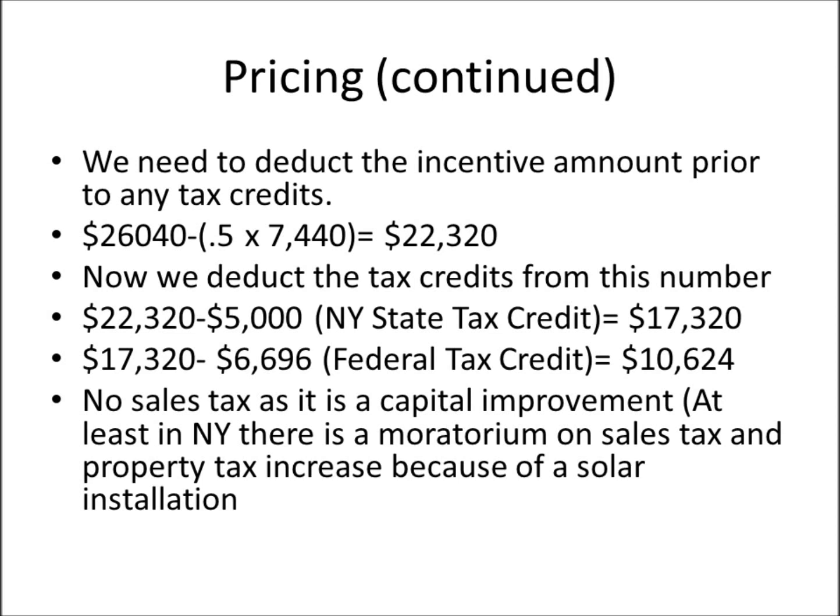We deduct the incentive amount first, before any tax credit. The $0.50 per watt incentive on 7,440 watts brings our price down to $22,320. We then deduct the New York State tax credit of $5,000, bringing us to $17,320. Then we apply the 30% federal tax credit of $6,696, subtracting that from $17,320, giving us a final cost of $10,624.